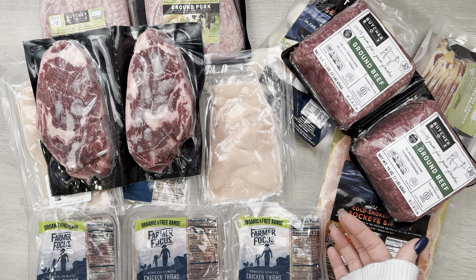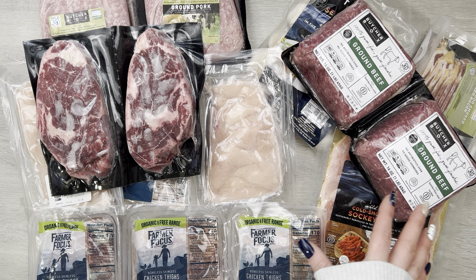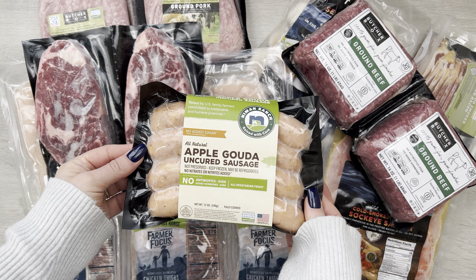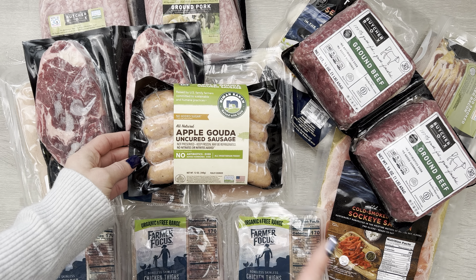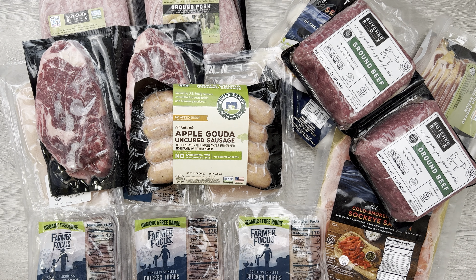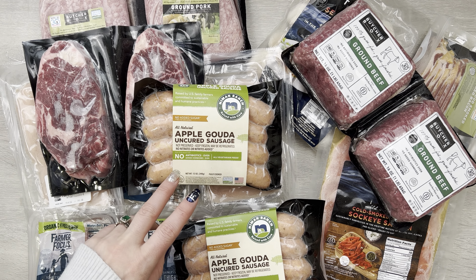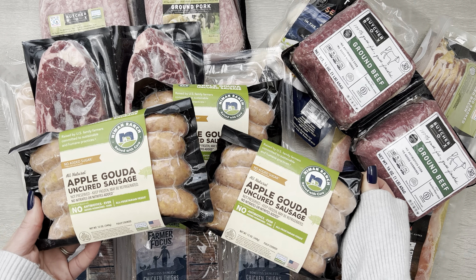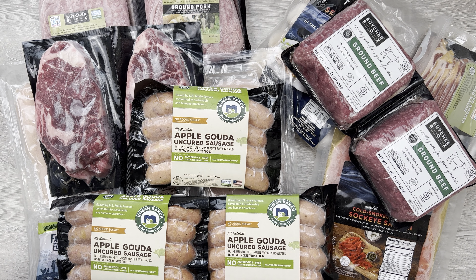Then our ground beef — there's the two pounds of ground beef for free. This was a deal that we signed up for, so we get it in every box. This is the current deal going on, so if you sign up in January you'll get this same thing in every one of your boxes. So far I just want to point out the bacon and the ground beef we always get, and then we have six custom cuts of meat that I chose for the custom box.